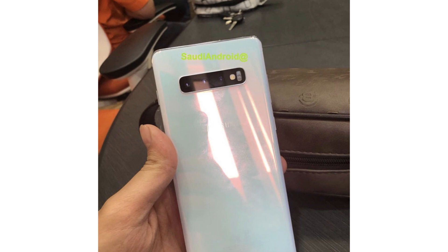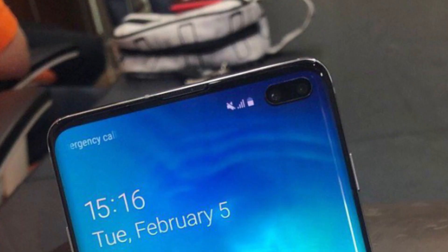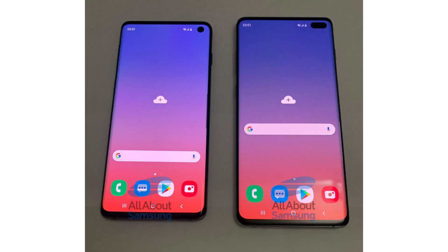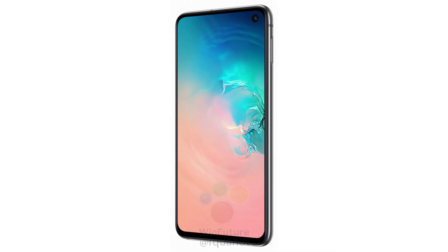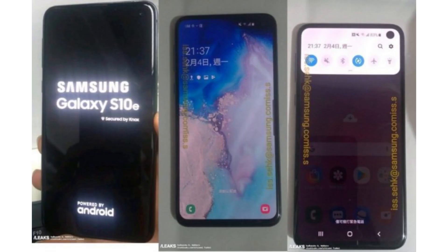There is also an LED flash on the right side along with a heart rate sensor. The front of the Samsung Galaxy S10 Plus features a really beautiful full-screen bezel-less curved display that looks amazing, though the dual punch hole display might not be everyone's cup of tea. A little animation at the bottom indicates that the S10 Plus will have an in-display fingerprint scanner. The regular S10 will also have an in-display fingerprint scanner, while the Samsung Galaxy S10e will have a side-mounted fingerprint scanner on the power button.